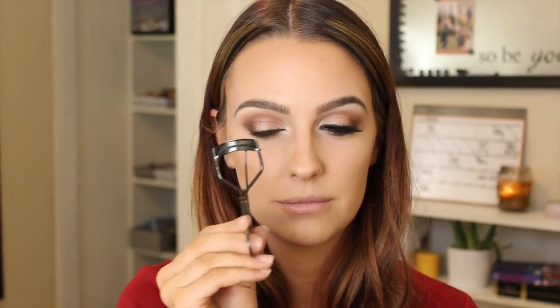I'm going to go in with NARS Via Vieneto — their black liner — it's waterproof and smudge-proof and awesome. I take it in the waterline and tight line on the top. Then I take a pencil brush and smudge that out so there are no harsh lines and everything looks nice and smoky. I curl my eyelashes with my Shiseido eyelash curler and then apply a small amount of mascara to the top and bottom lashes — this is the Maybelline Pumped Up Colossal.